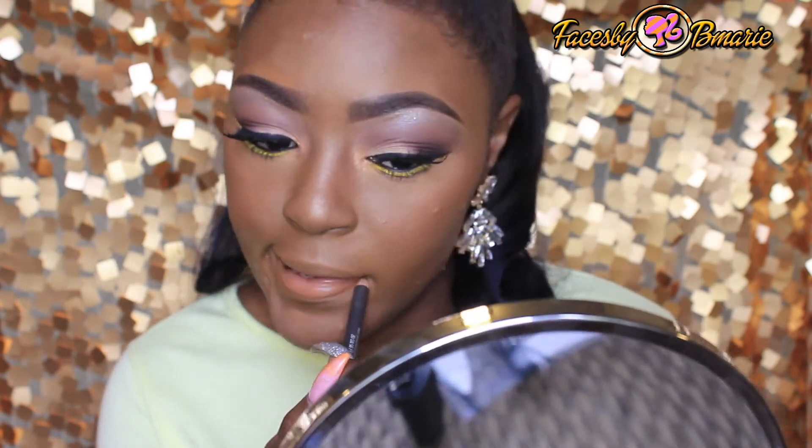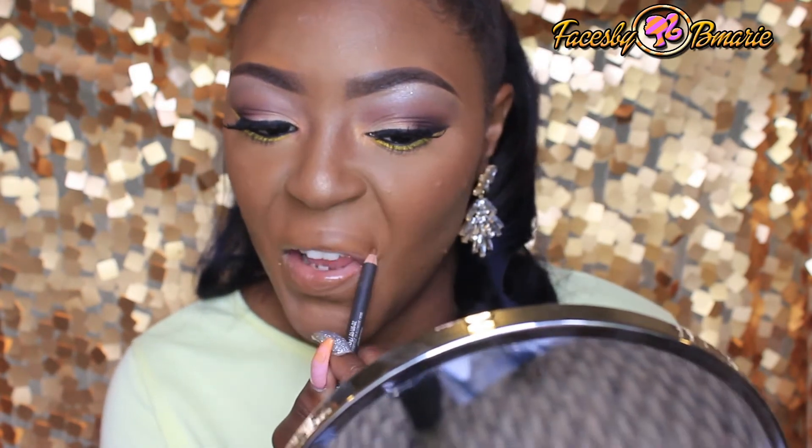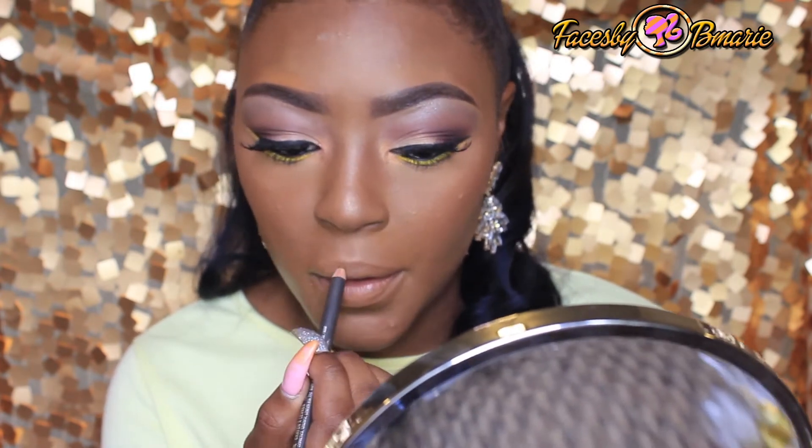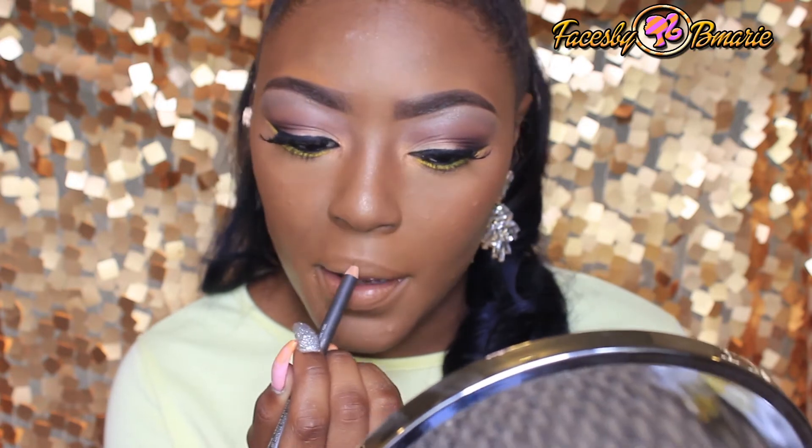Now I'm going to take a Cork lip liner by MAC and line my lips, and then I'm going to take the lipstick in Wet n Wild 24 Karat and apply this on my lips.